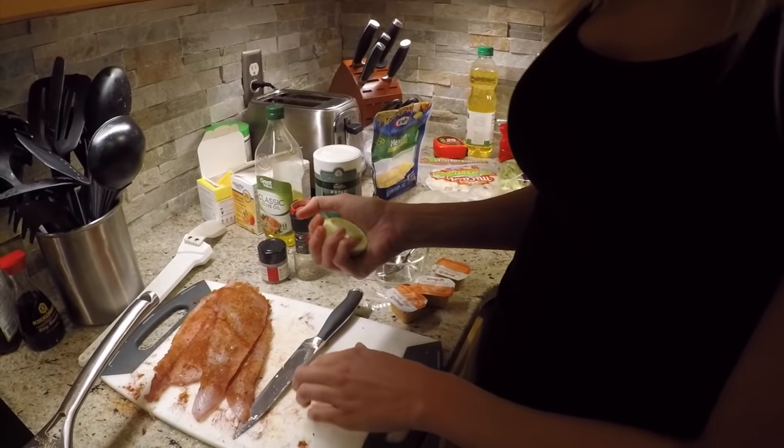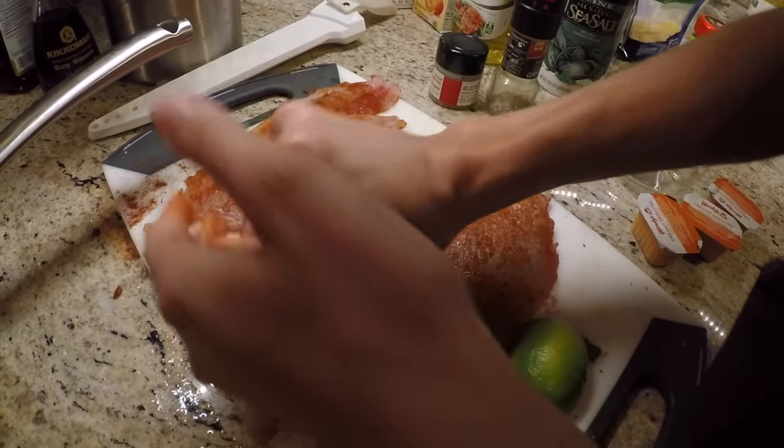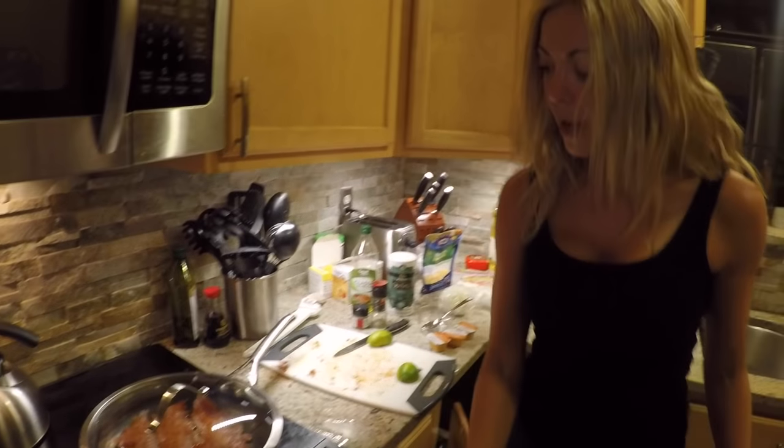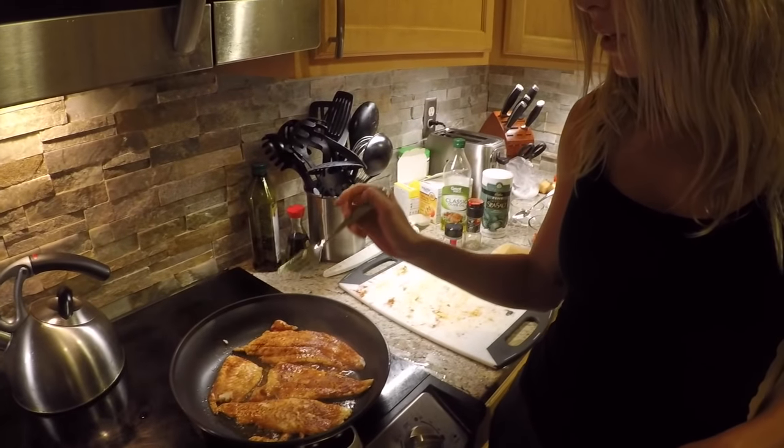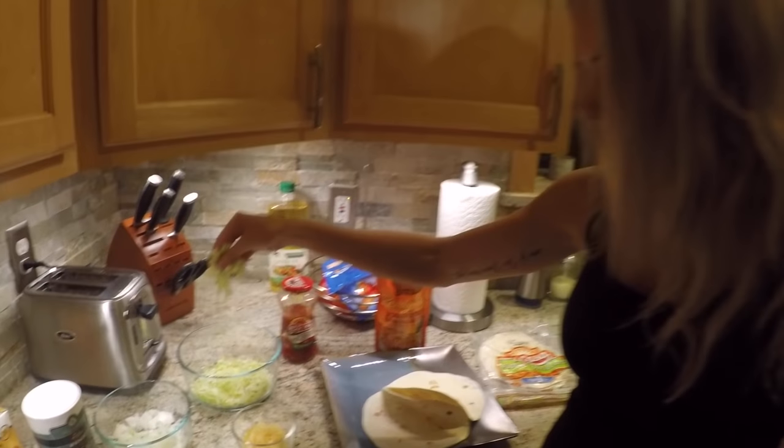Cut the lime in half and use the squeeze method — work that all over the fillets, then give it a minute to heat up. While it's heating, I'll do all the prep and start putting our taco toppings together. What you're really looking for in the pan is that golden brown texture — that gives you the indication they're about fully cooked. Cook them about four to five minutes on each side on medium heat. Pro tip: sriracha sauce from Wendy's is the bomb on these tacos. It's all about the toppings!